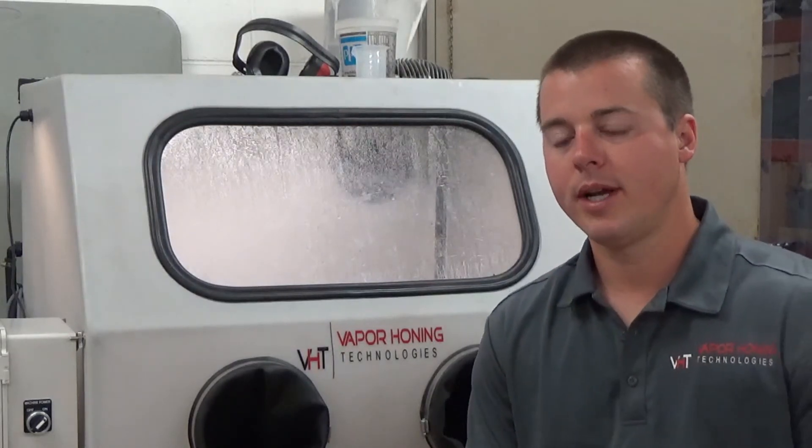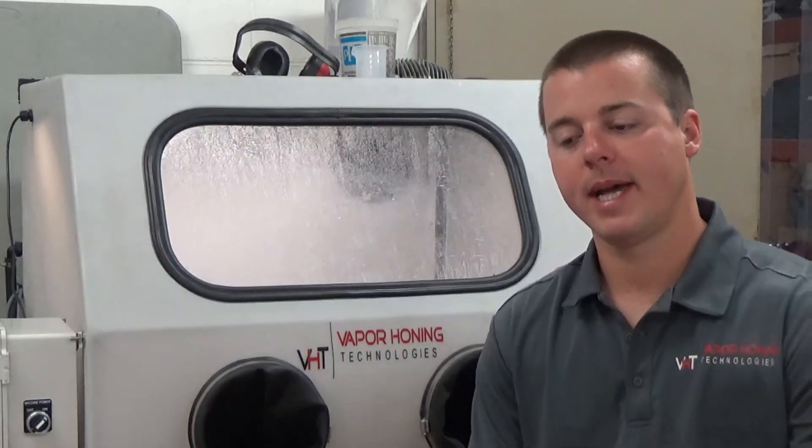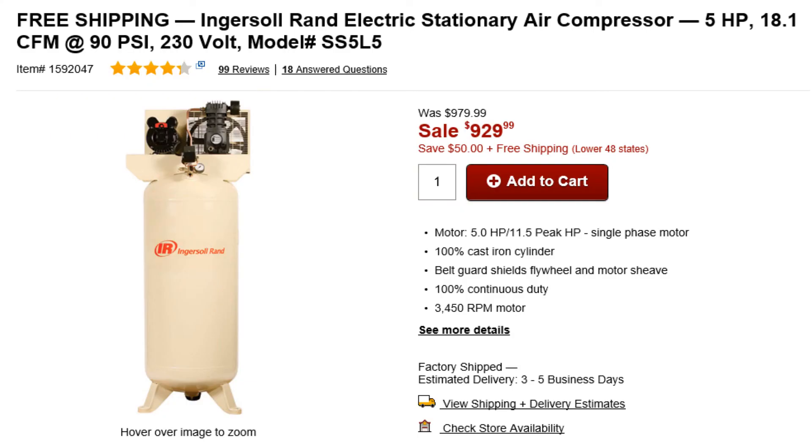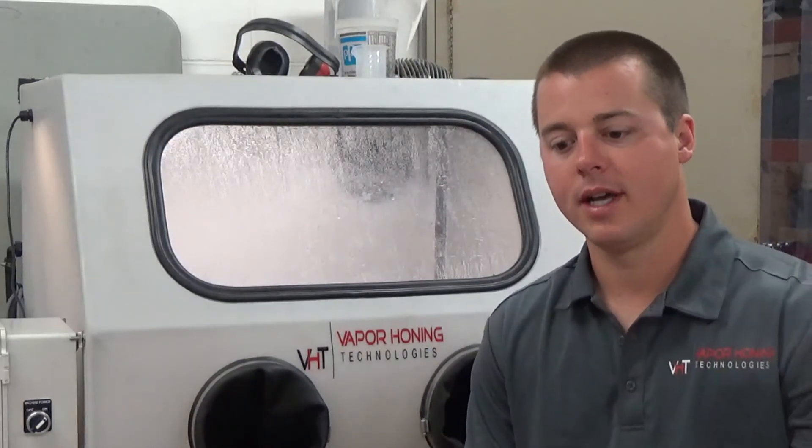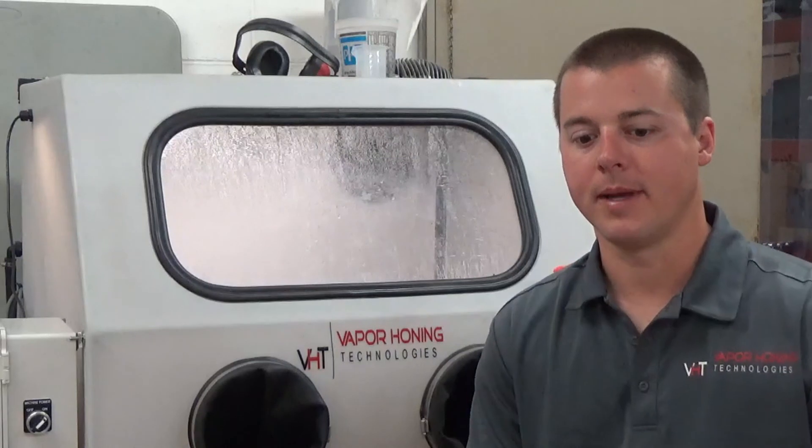Let me touch quickly back on the Ingersoll Rand. Make sure that if you purchase the Ingersoll Rand 5 horsepower, you're getting the SS5 pump. They also have an SS3 pump — that pump is smaller, cheaper, and not as good. You're not going to get the CFM and PSI out of that pump. So make sure it's the SS5. I'll put links in the description for all the compressors I recommend.